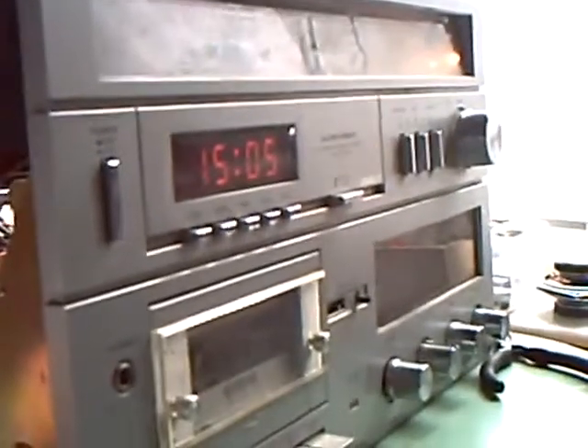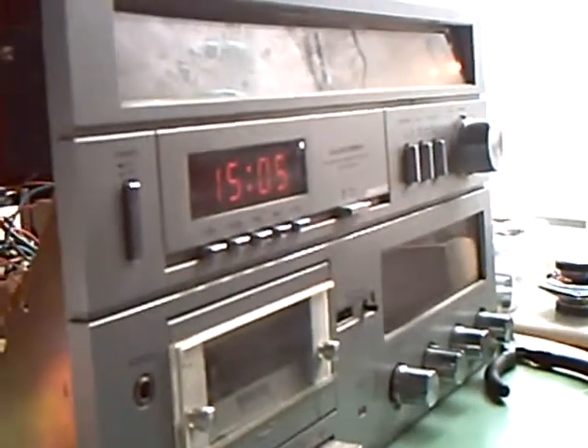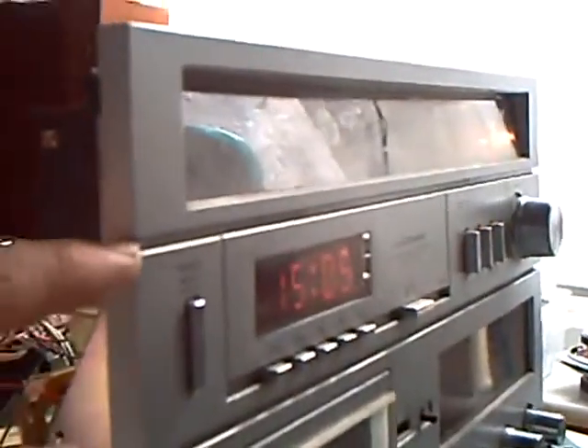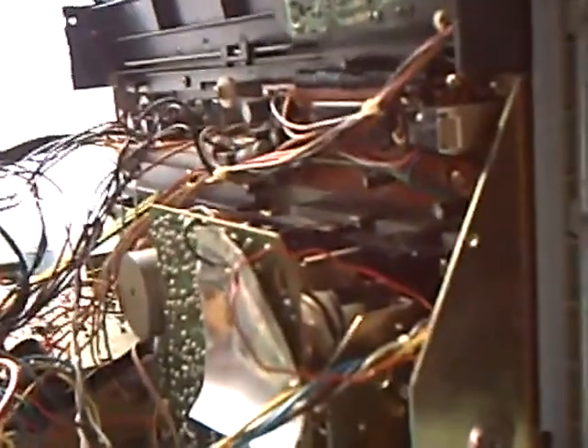Throughout the 1980s, various different manufacturers produced tower systems, some of which were made to look as if they were separate components with a strip in between, like this. But as you can see when you look at the back of it, it's all screwed to the same chassis. There's no separate bits in there, really.